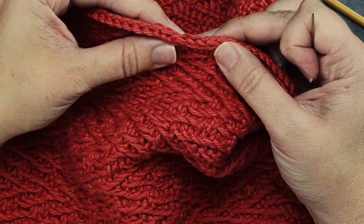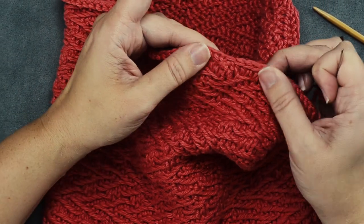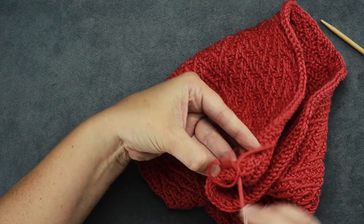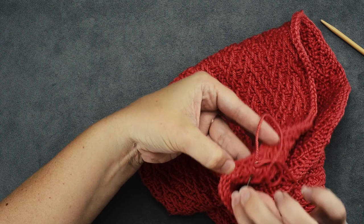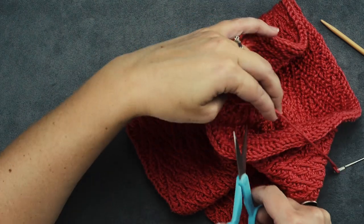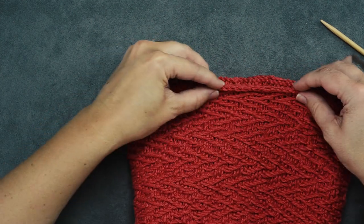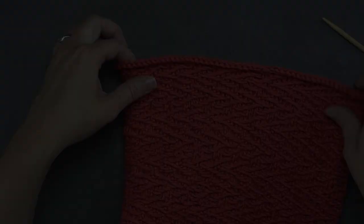We've seamed our I-Cord. You can tell where it's seamed if you're really paying close attention, but it looks much better than the gap we had. Rotate your work to the inside — the wrong side — and simply bury that tail by passing it through the stitches on the back so we can't see the seam. It will stay without having to knot it. Leave a little bit of length and cut the tail. The seam for our I-Cord is really pretty invisible — not a bad seam to work with at all. I hope that helps you guys, thanks for watching.